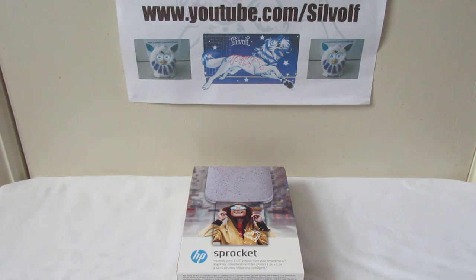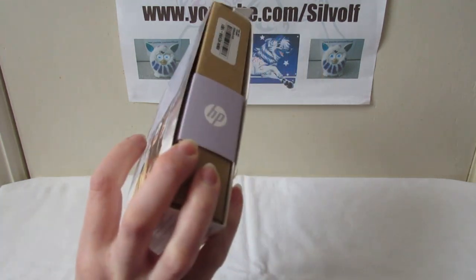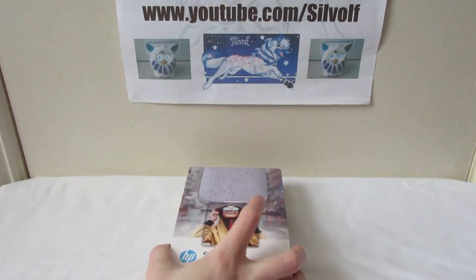So this little HP Sprocket printer — I wanted one for a while. Basically you can print photos off your smartphone using this tiny printer. They come out 3 inches by 2 inches and the paper they're printed on has a sticky back, so you can make stickers and things out of them. The printer is inkless, which is what I found quite interesting because it's very small — tiny little thing — and there's no ink.